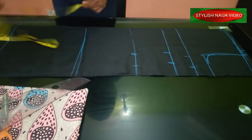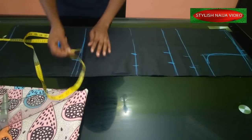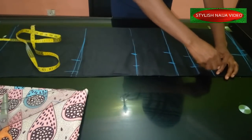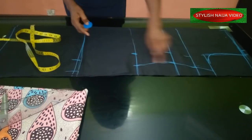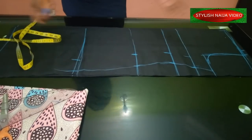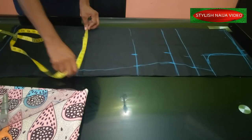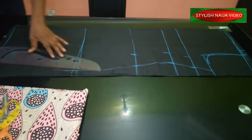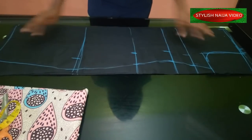Next I measure the hip — it's 40 inches, divide by four gives ten, and I add three inches. Now we connect our lines: join this one to this one and you can see the curve coming, the shape of the dress forming. For the down part since it's a pencil shape, I have 13 inches and I'll reduce two inches from it to have 11 inches here, just tapering it in. This gives you a perfect dress shape.